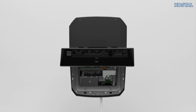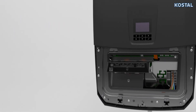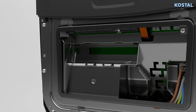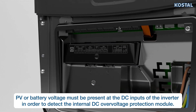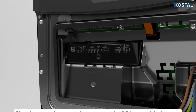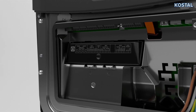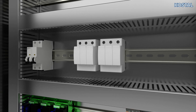You can fit optional DC overvoltage protection to protect your inverter from overvoltage. To do this, remove the dummy cover on the inverter's terminal compartment and push the DC overvoltage module into the slot until it engages into place. The DC overvoltage module is then automatically detected in the inverter with no further settings needed.